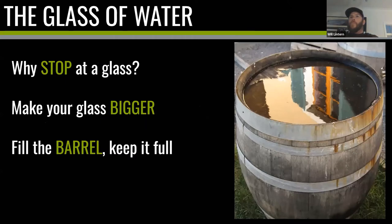Why stop at a glass? Why not make your glass bigger? Instead of a small tumbler, why not have a massive barrel — more energy to throw the ball hard, and more room if you miss a couple of days. Your goal should be not just to fill your glass but eventually to turn it into a barrel. That takes years — maybe ten years — but year one keep your glass full, year two get a bigger glass, year three upgrade to a pint glass, year four a jug, and so on. The principles remain: fill it up, keep it full, and throw the ball hard.